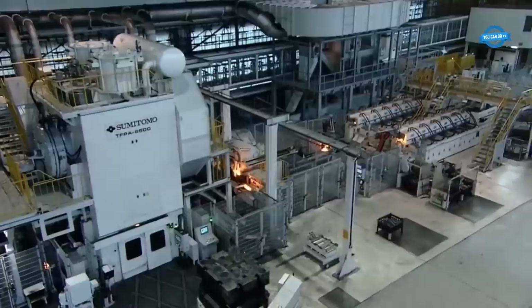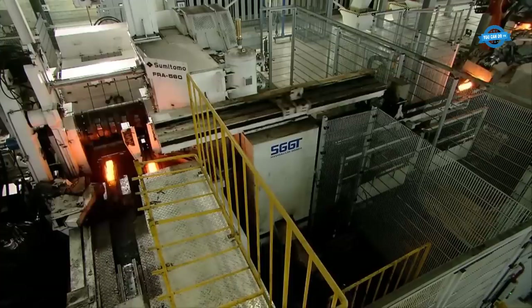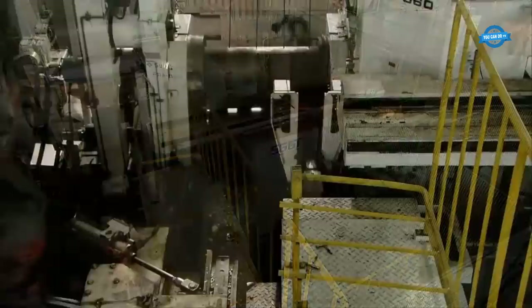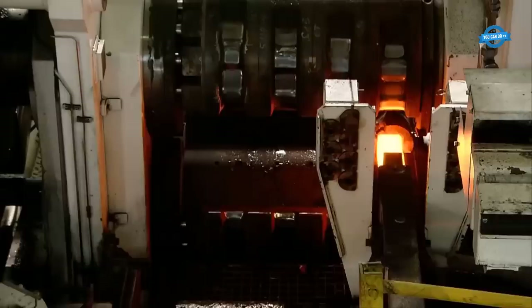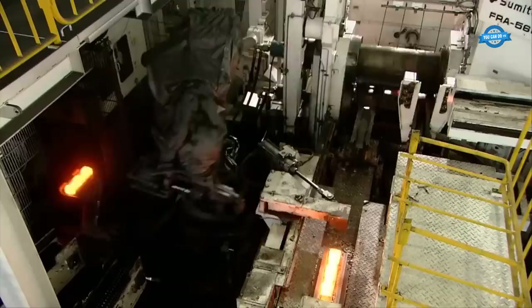The integration of Computer Numerical Control systems into heavy forging machinery has revolutionized the industry. CNC controls allow for precise programming of forging processes, leading to consistency and repeatability. The precision is often measured in micrometers or thousandths of an inch. Modern CNC forging machines can achieve tolerances as tight as 0.005 inches, or 0.127 millimeters, ensuring that forged parts meet strict quality standards.